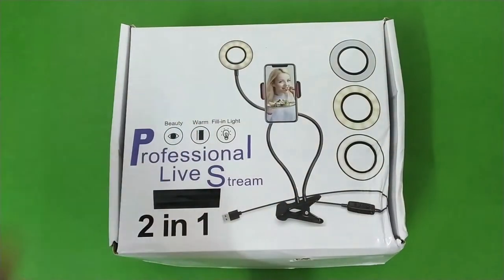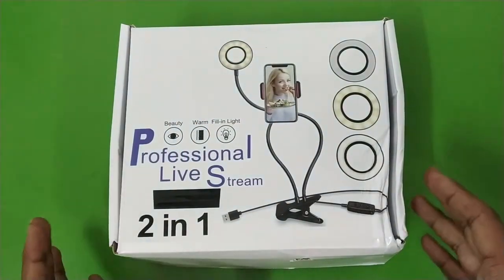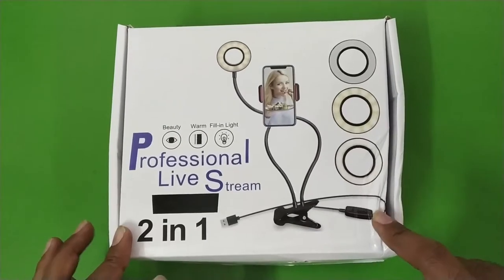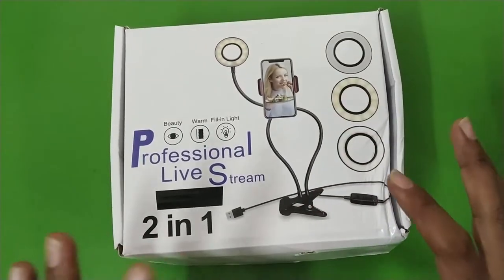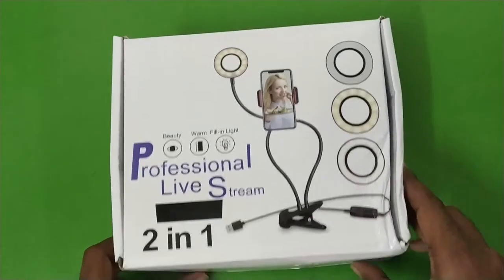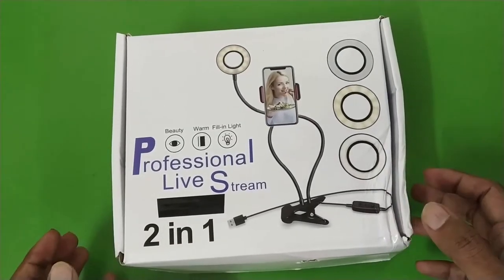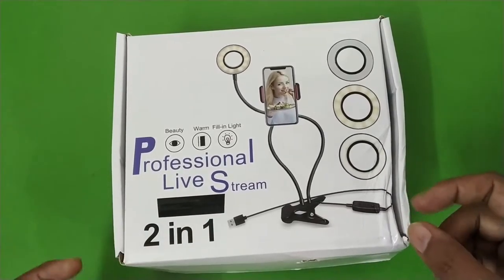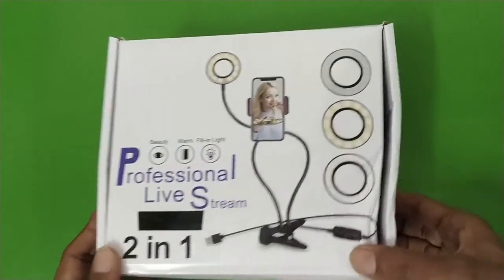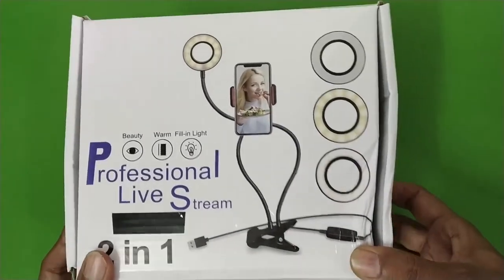Hello everyone, welcome to another video. Today let's take a look at this ring light with a table clamp, which also comes with a phone holder. There are various models available in the market — this is a generic product, manufactured at the same place but rebranded by different companies under their own names. This is the box it came in.